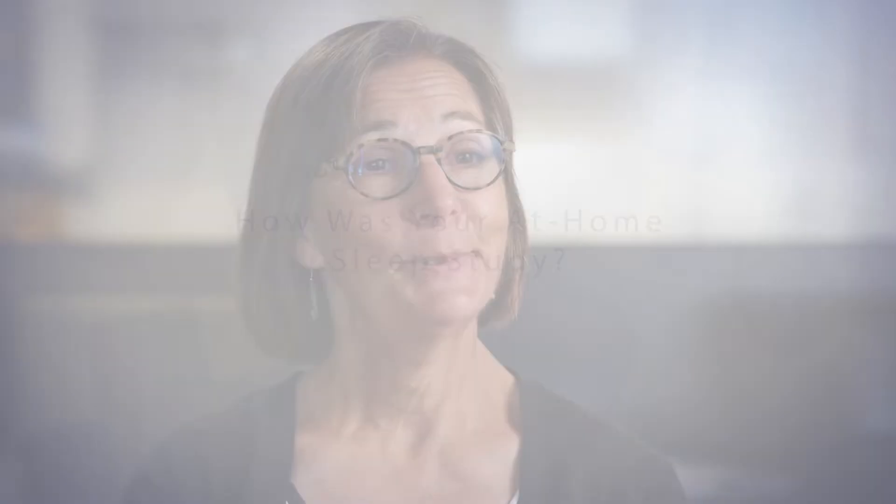It's surprisingly easy to get your answer, and if you don't have sleep apnea, wonderful. If you do, then you've got a solution. You hear a lot about the need for the sleep lab, and it is important for certain people. In this situation, if they find that it's positive, then you can skip the sleep lab. So you're in the comfort of your own bed, and I think easier to sleep that way.